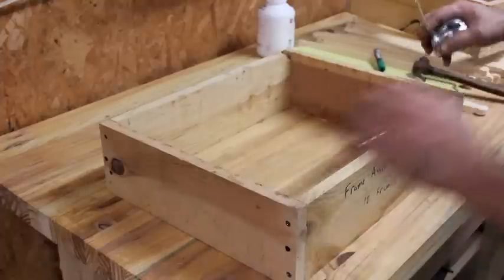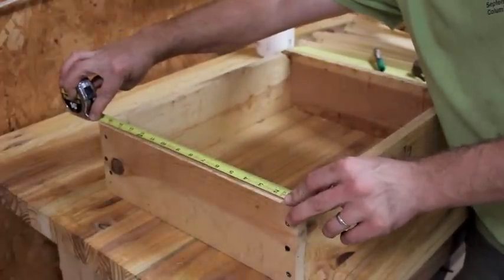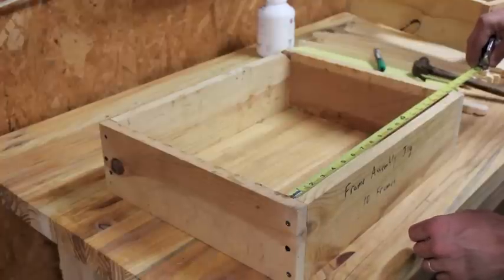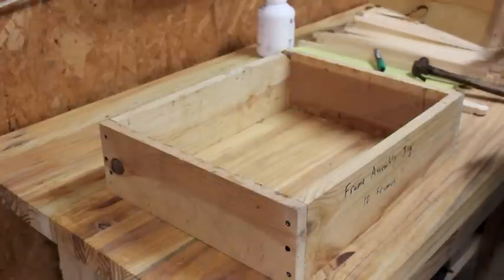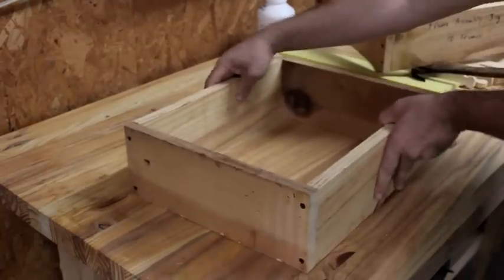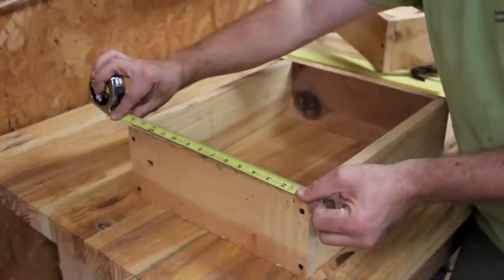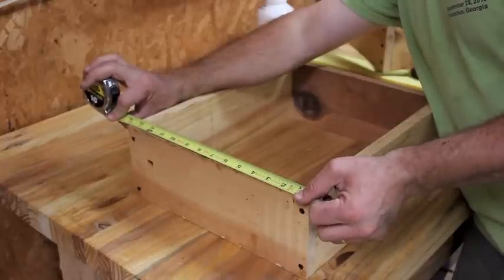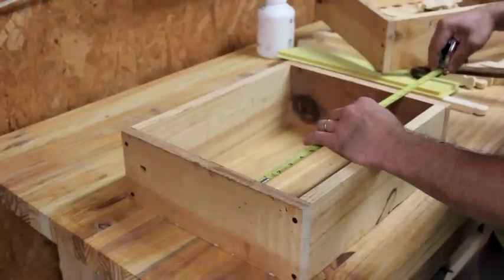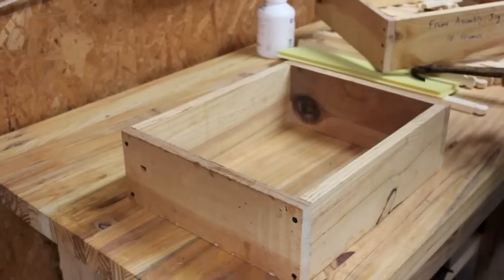These are three-quarter inch lumber boxes. The two end pieces measure fifteen and seven-eighths inches. The inside dimension on the longer pieces is seventeen and seven-eighths inches. The inner box is the same concept — a butt joint box, just a little bit smaller, designed to fit inside the outer one. Its end pieces are thirteen and five-eighths, and the inside dimensions are fifteen and three-sixteenths. They don't have to be exact — fifteen and a quarter would probably work fine. I'll put those dimensions in the description.